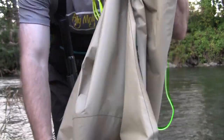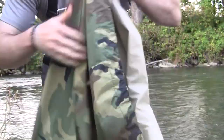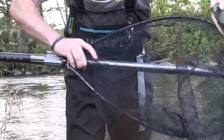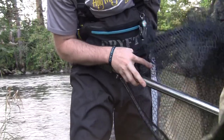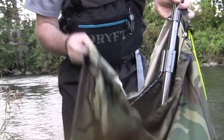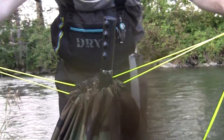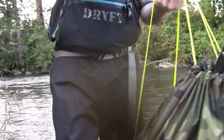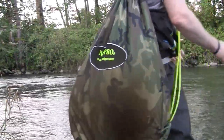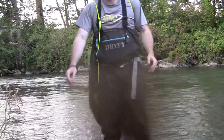Each of those drawstrings helps you get the right size fit to your net specifically. Once you have those measured out, you're ready to rock. I take my net, flip it around, put it in right where I need it. That is in the bag. I take the drawstrings on both sides, center up, throw it on my back — boom. Hands-free, just like that.